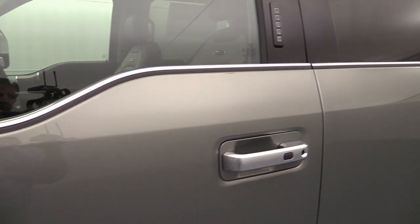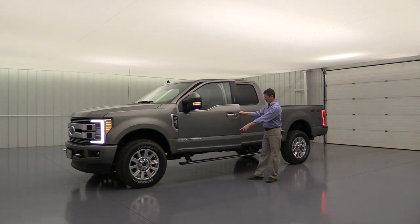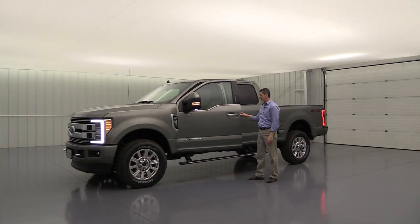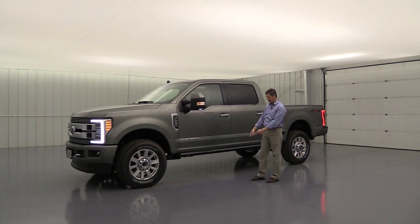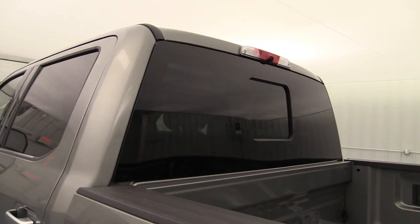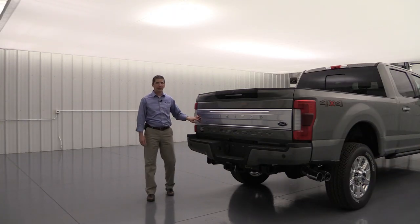Power deployable running boards are standard — they have a satin chrome accent finish that looks sharp when the doors are closed. When you open the doors, they kick down lower than standard running boards and also protect the top surface from sand, dirt, and snow. Privacy glass — dark-tinted — is standard on the rear windows and back glass. The rear glass also includes rear defrost and a power sliding rear window.